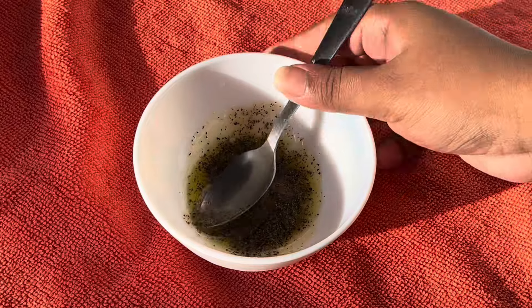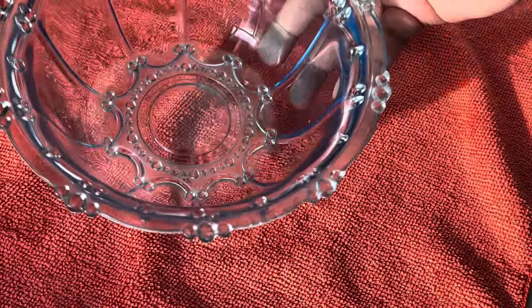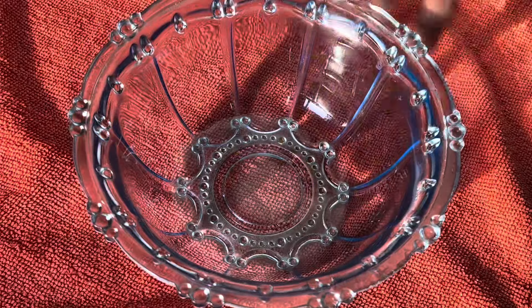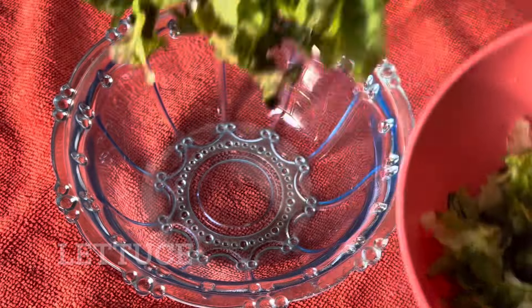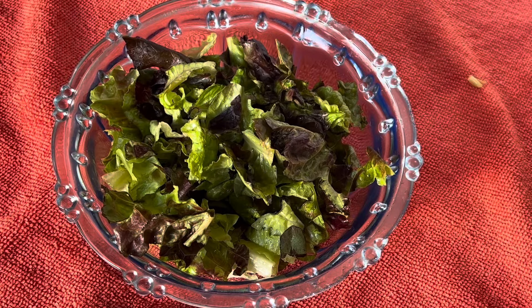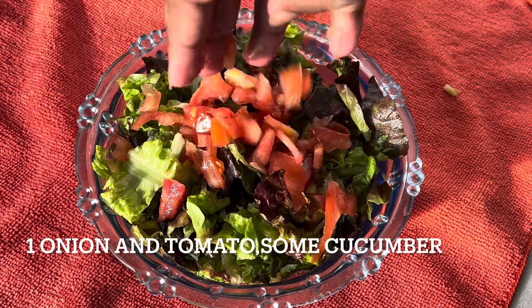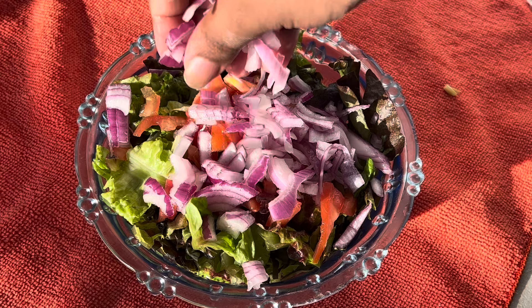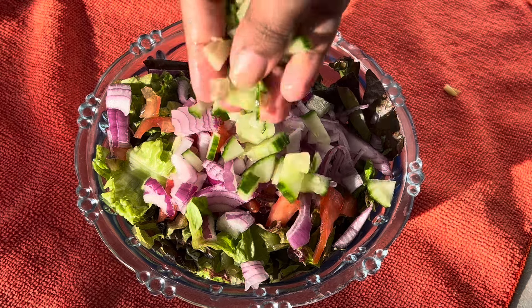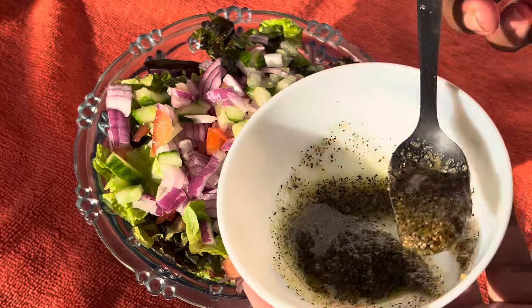Now give this a really good mix. Let's work on the salad portion. In a separate bowl, wash and cut up any choice of lettuce. Now let's add the rest of the vegetables — I cut up one onion, one tomato, and a little bit of cucumber. You can add more or less of any of these depending on what you like.